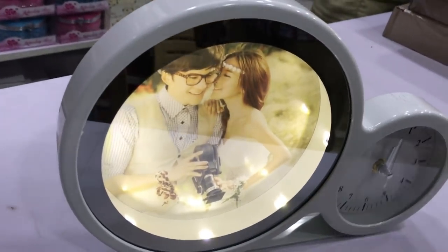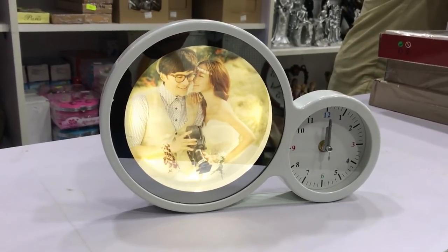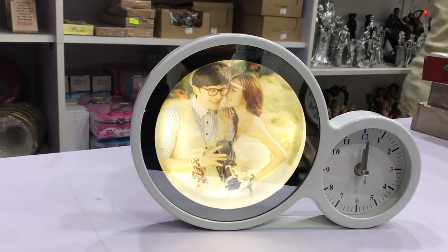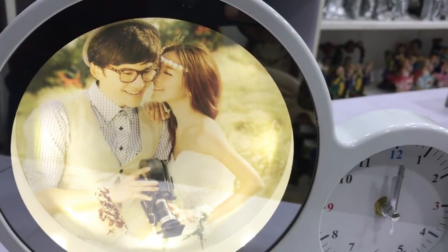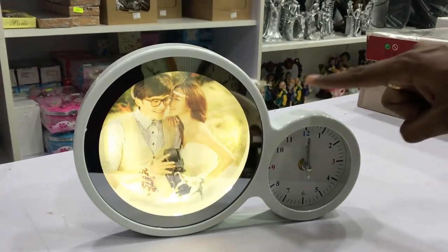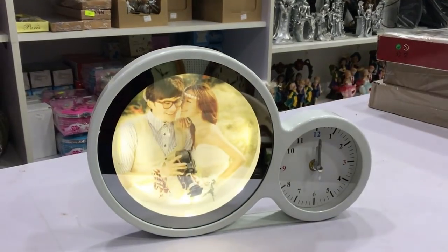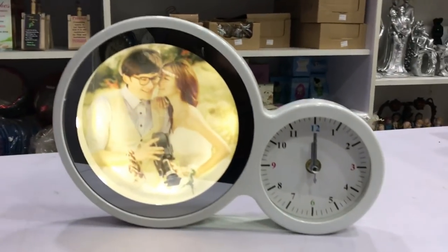We are going to talk about a customized photo frame and a clock. This is a 3-in-1 smart mirror that runs on battery power — specifically 2 AA batteries, 4 batteries total.